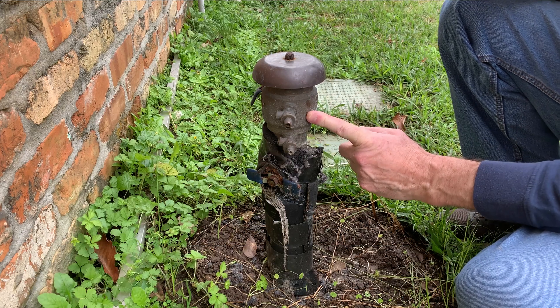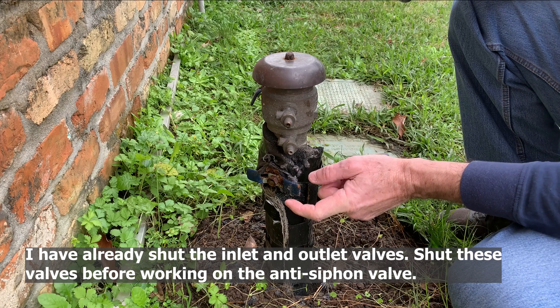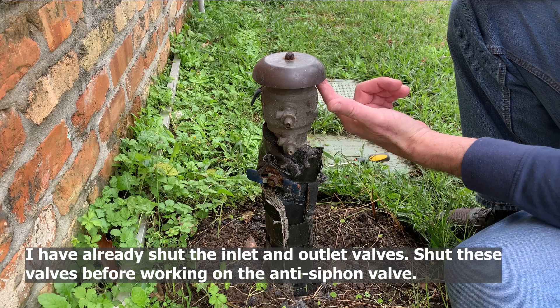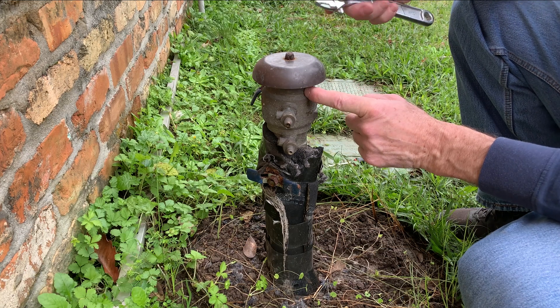Your anti-siphon valve froze on you. You normally break the internal components here, and when it defrosts, the water will shoot out from underneath this cap. It means you have to replace the internal parts here. I'm going to show you what they look like.